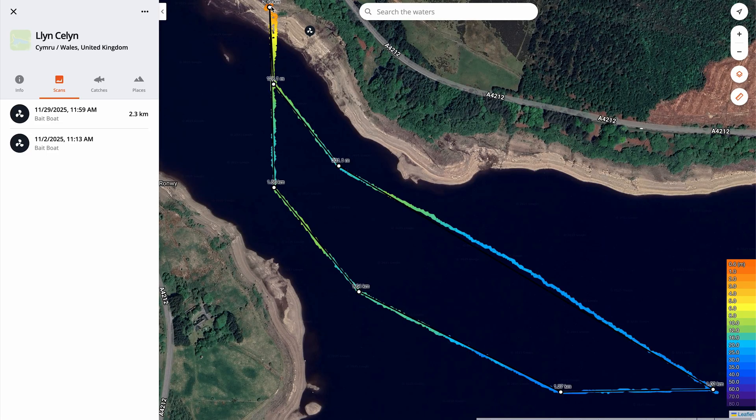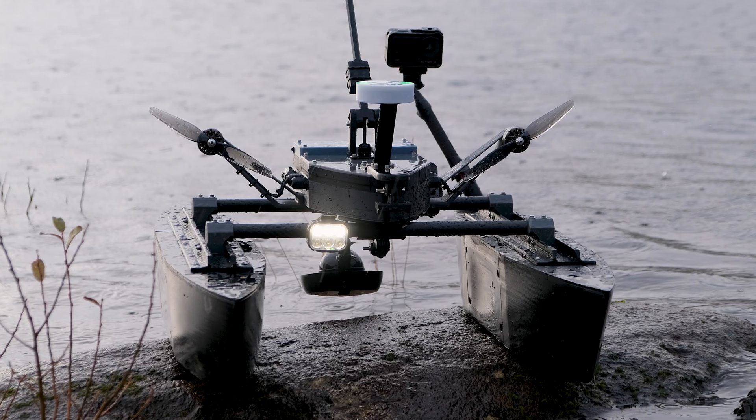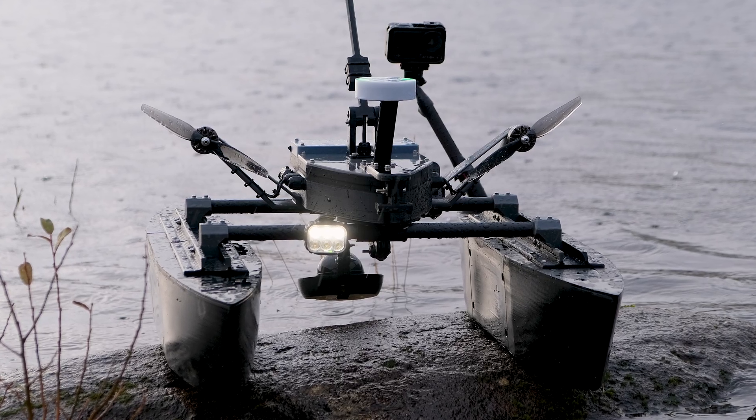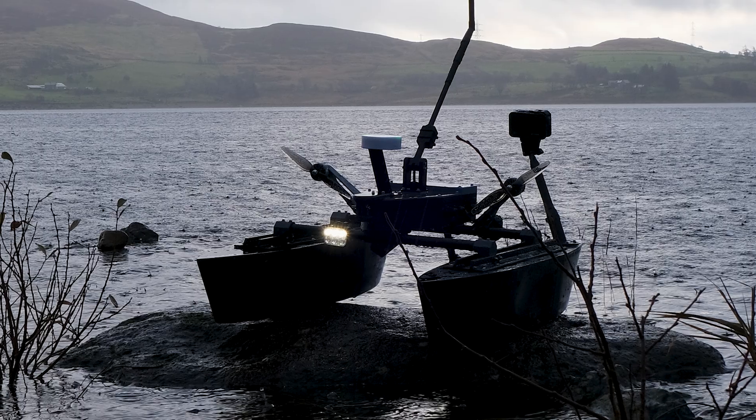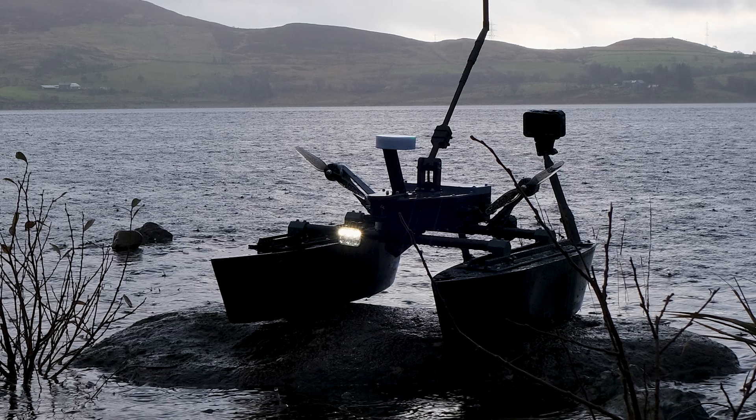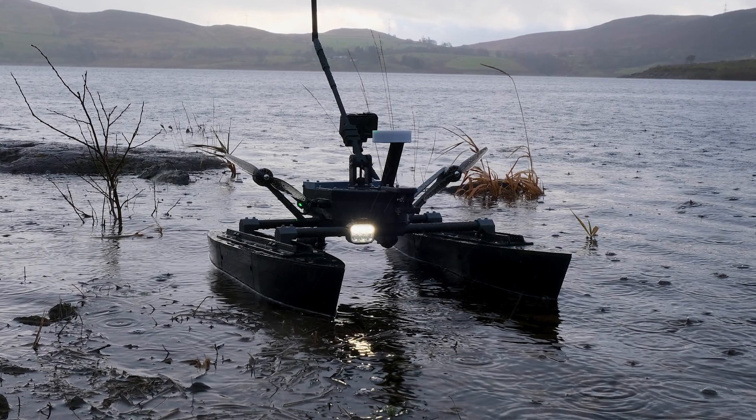Once we returned home, we were able to look back at the fish finder data and begin to understand the depths of the lake and see the distance between our waypoints. In another mission, I'll scan the sunken village under this lake to see if we can make out any outlines of buildings or ruins. If you've gotten this far, thank you for watching — don't forget to like and subscribe, let me know if you want to see anything else in the comments, and thank you for all the positive feedback so far.